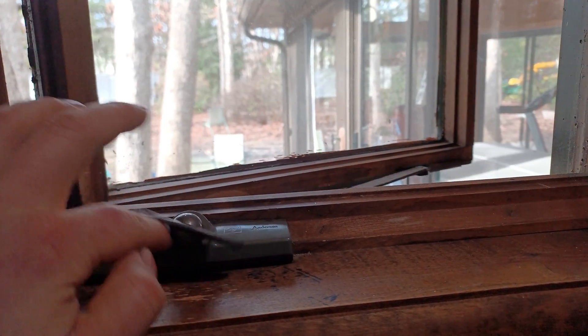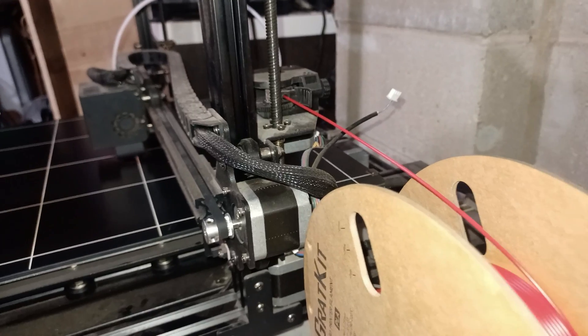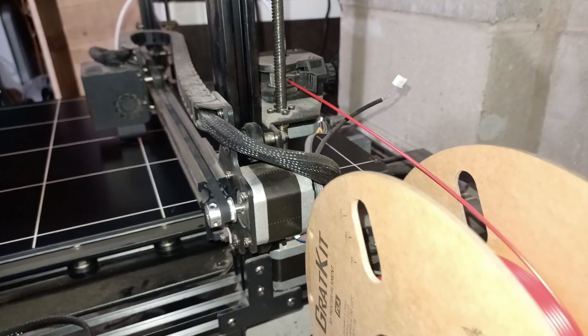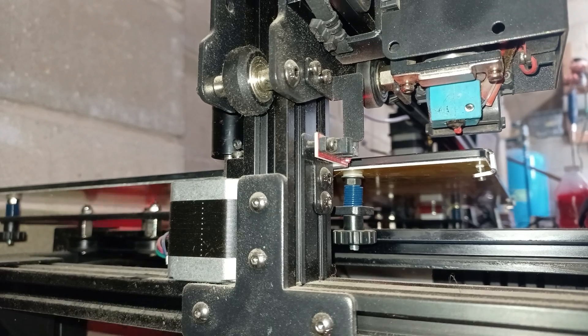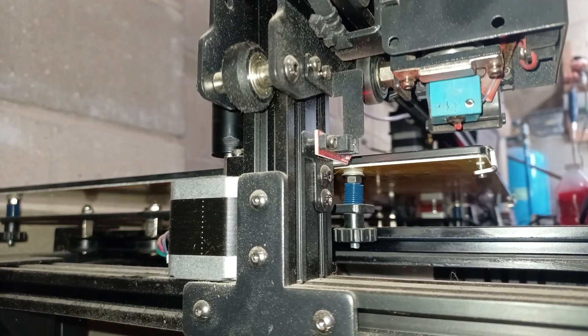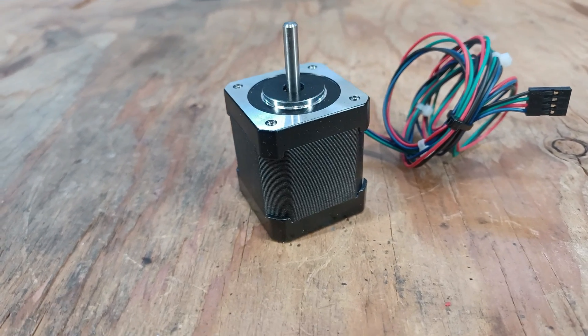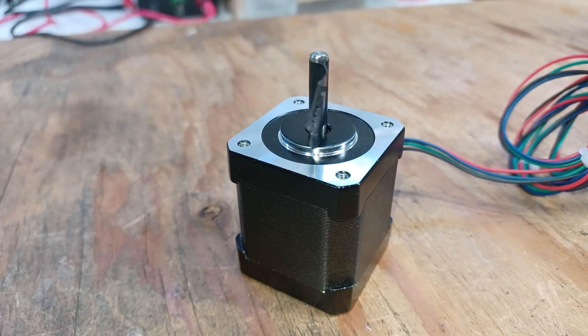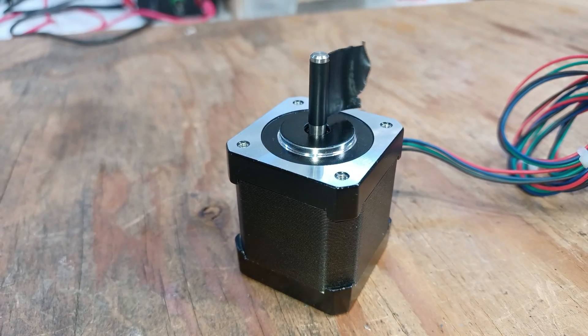Firstly, we have to figure out a way to electrically control the window. If we have a look at my 3D printer, we can see that it is driven by stepper motors. The reason why I'm mentioning them is because stepper motors have plenty of torque, and most importantly, they can be precisely controlled. Precision is very important, since we want the window to open while stopping at the right position.